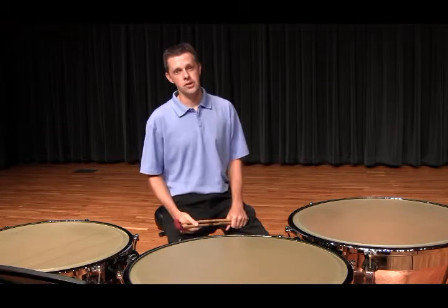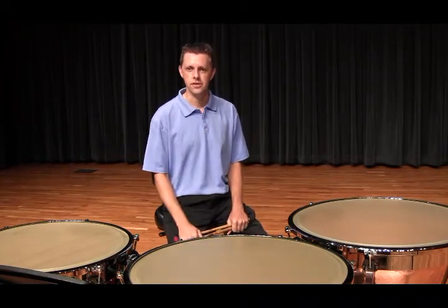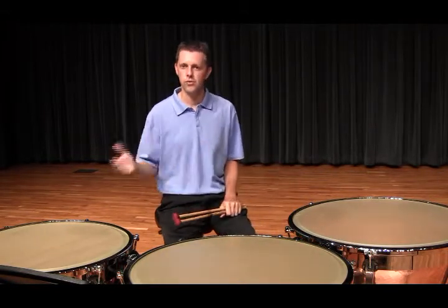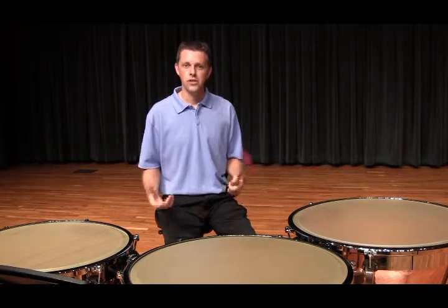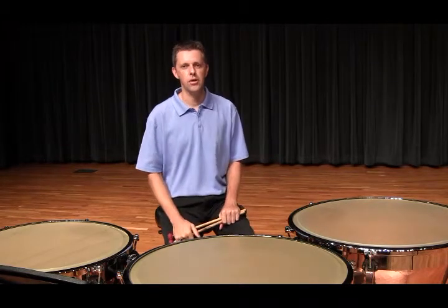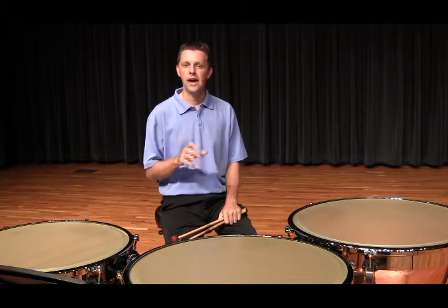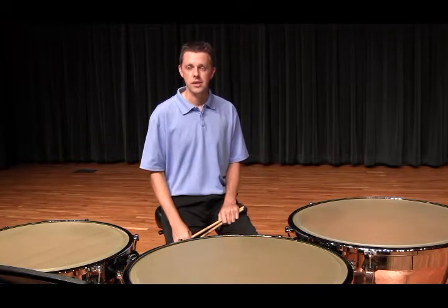In regards to dampening, you will notice that I do not dampen every single rest in this etude. It is physically possible to do this, but I feel like it takes away from the flow of the work and becomes too cumbersome. For this piece and every other timpani solo, band, or percussion ensemble work you play, I suggest dampening in parts to bring out the phrases and to add clarity to the rhythms and important lines.